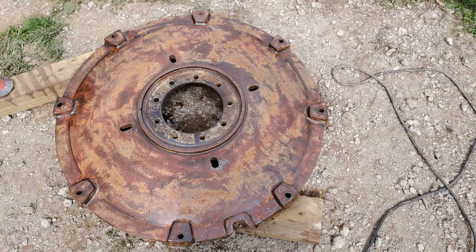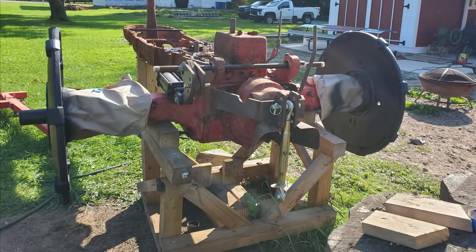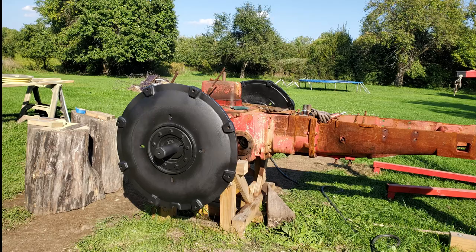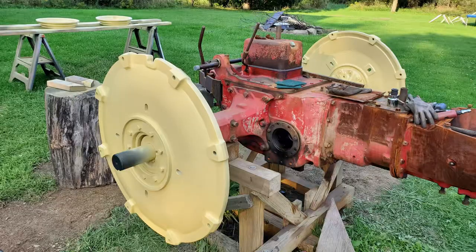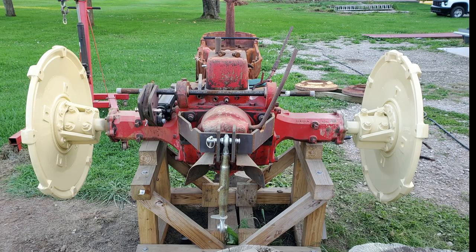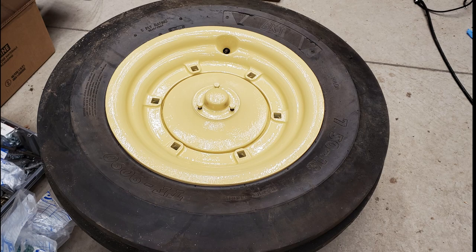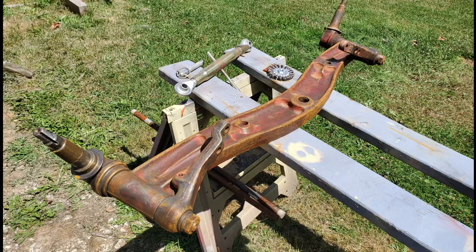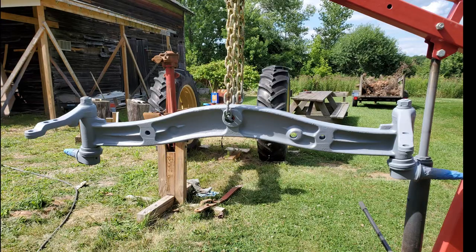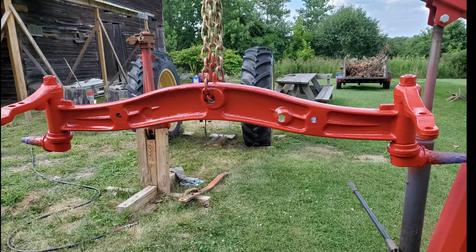The rear wheel hubs were too unwieldy to mess with spraying and flipping without damaging the finish, so these were cleaned and mounted onto the axles before they were primed and painted. The results were stunning, and once dry enough to handle, the front wheels were reassembled and inflated for remounting. The front axle was also another unwieldy spray setup, so I opted to suspend it using the engine hoist, which worked out perfectly.